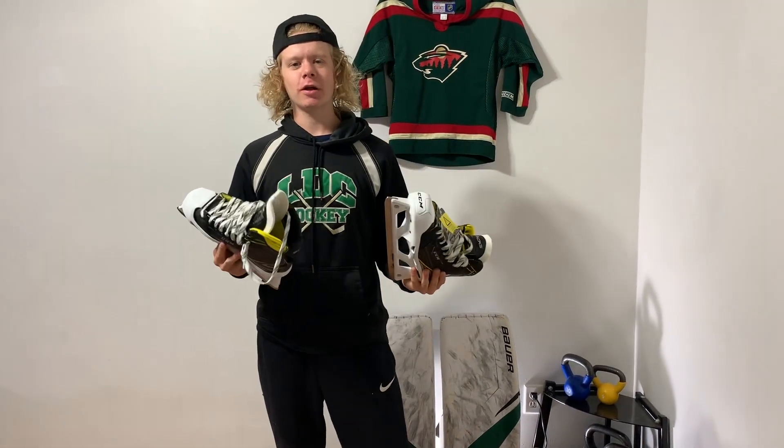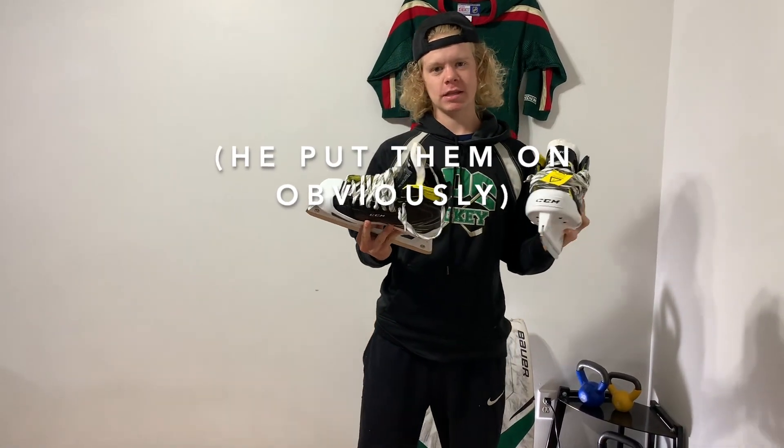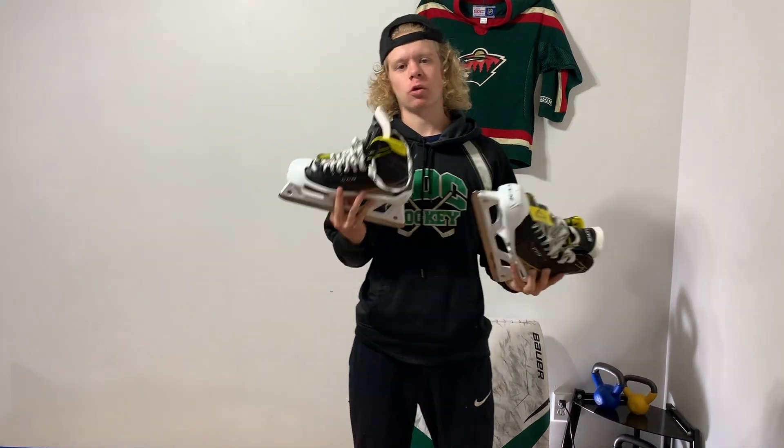What's going on everybody? My name is Starry Hollanen and today I'm going to be showing you guys how to, with my brother's skates, bake your skates in the oven so they're ready for game use quicker.